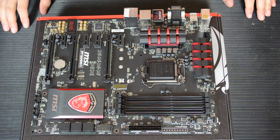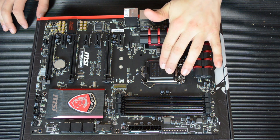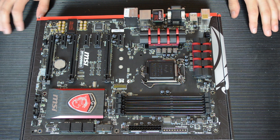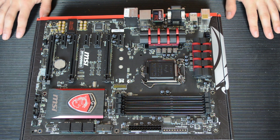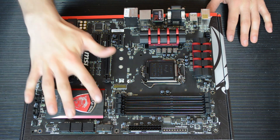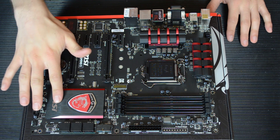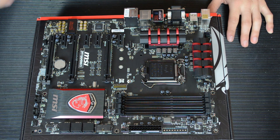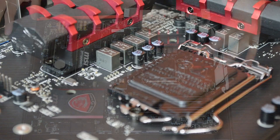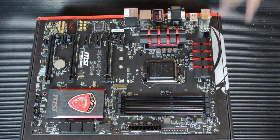Okay so let's take a quick tour of this motherboard. Starting with the CPU socket — it is socket 1150, so that's fourth and the upcoming fifth generation Intel Haswell CPUs. This is on the new Z97 chipset, which is located underneath this rather nice MSI badge here with this lovely kind of brushed aluminium. It features an eight phase power design — the VRMs are under here — and it's designed to look like two dragon claws because it's an MSI dragon.